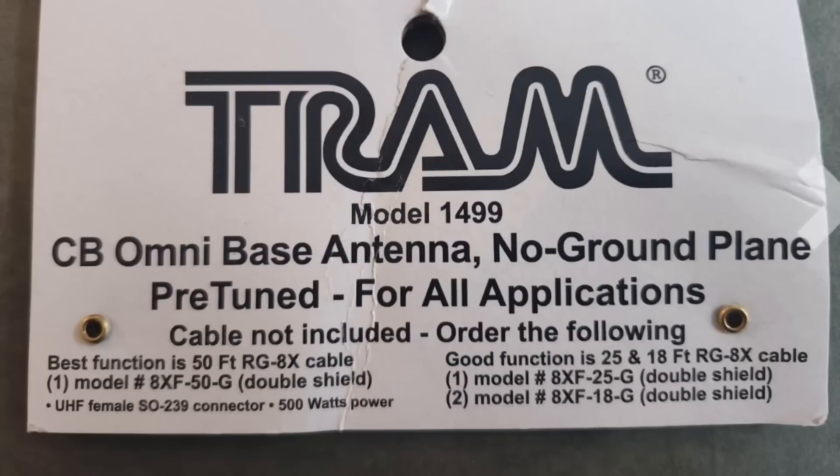And there's nothing wrong with that. Selling it as a no-radial is the gimmick and the problem. Same with the Tram — right on the container of the Tram 1499 it says best function is 50 feet of RG8X coax. So once again, it's just how it is and how it works.